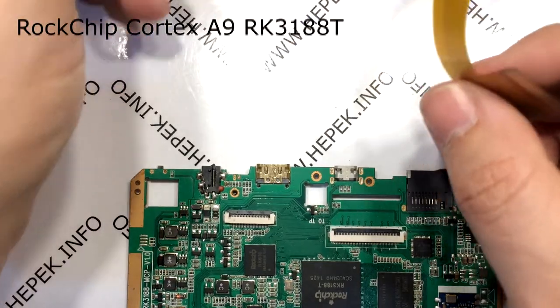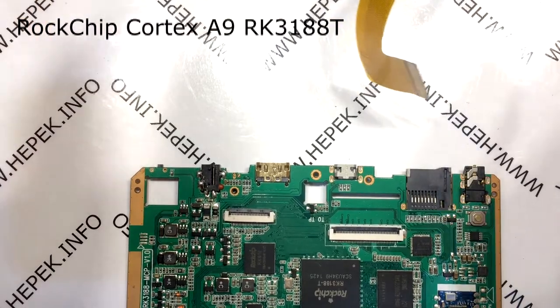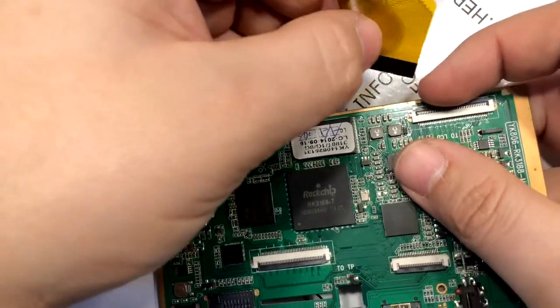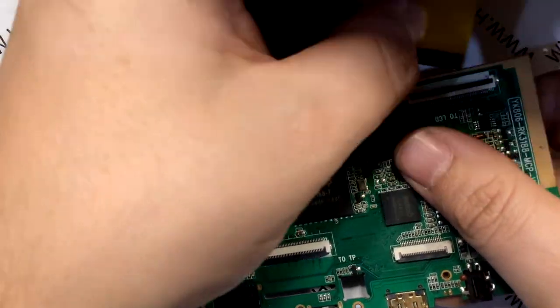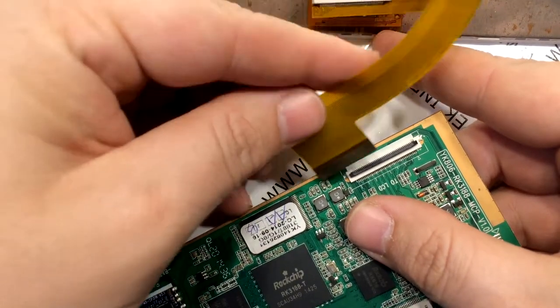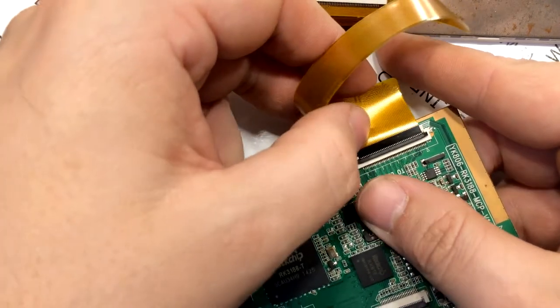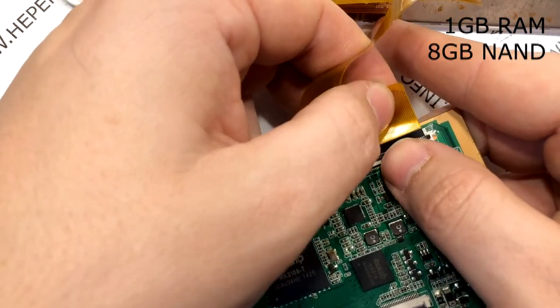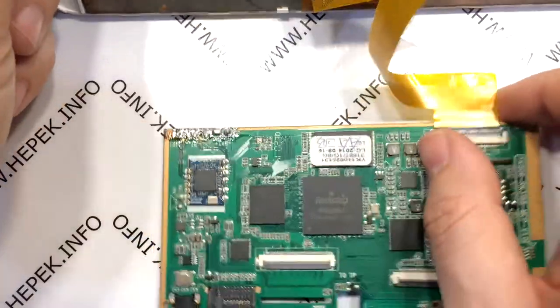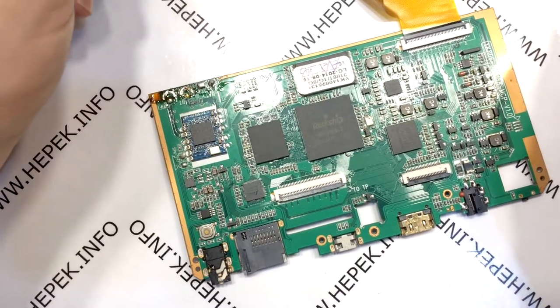The motherboard has a Rockchip Cortex-A9 RK3188T equipped with 4 cores clocked slightly above 1.4 GHz. The RK3188T is a slightly stripped-down version of the RK3188 CPU which runs at 1.8 or 1.9 GHz and has several small advantages. It also has 1 GB of RAM and 8 GB of storage memory — quite enough for streaming. If you need more storage space, there is a microSD slot expandable for an additional 32 GB.